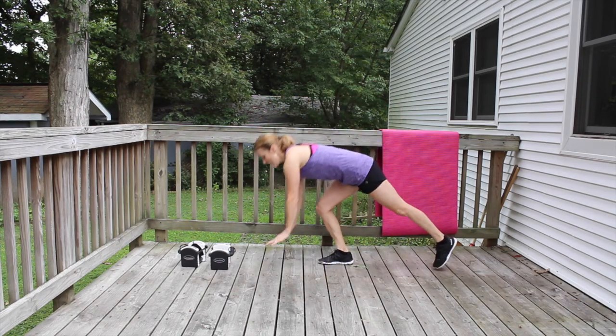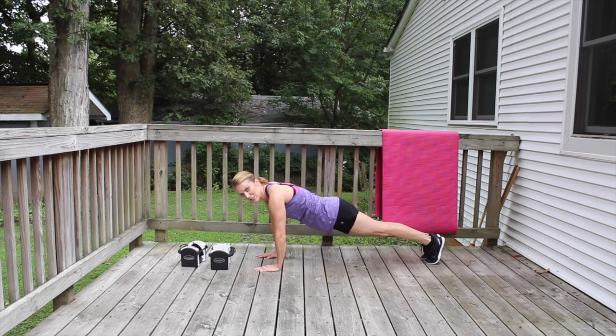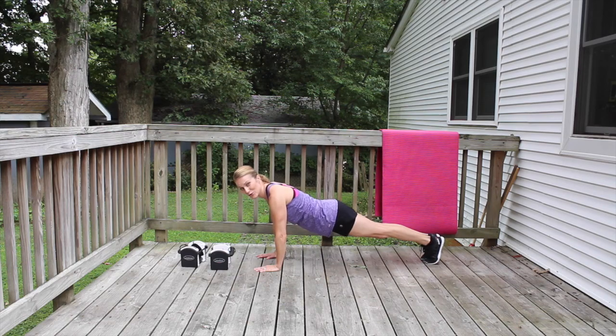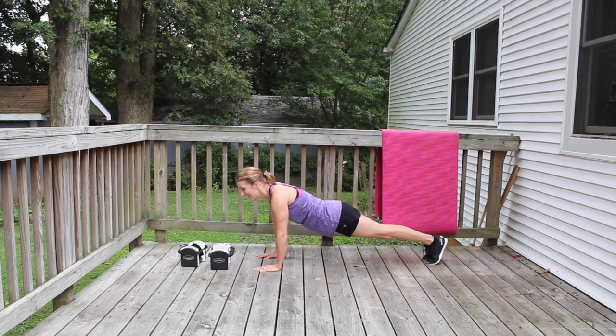Last little warm-up. We're going to go down and hold the plank. Shoulders tracking right over the wrists, draw your inner thighs in, squeeze your glutes, squeeze your thighs, squeeze your abdominals. Draw those shoulders down and back. All you need is a mat and a set of dumbbells today, and of course a kick-ass attitude.